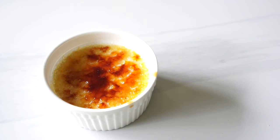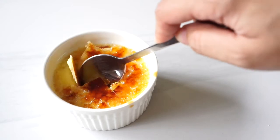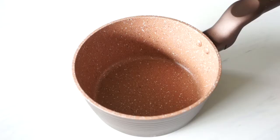Hey guys, Jenny here and welcome back to my channel. For today's video we'll be making a vanilla bean crème brûlée. Crème brûlée literally translates to burnt cream — it is a delicious custard topped with hard caramelized sugar. This should be easy if you follow the steps and be patient, so without further ado let's start baking.